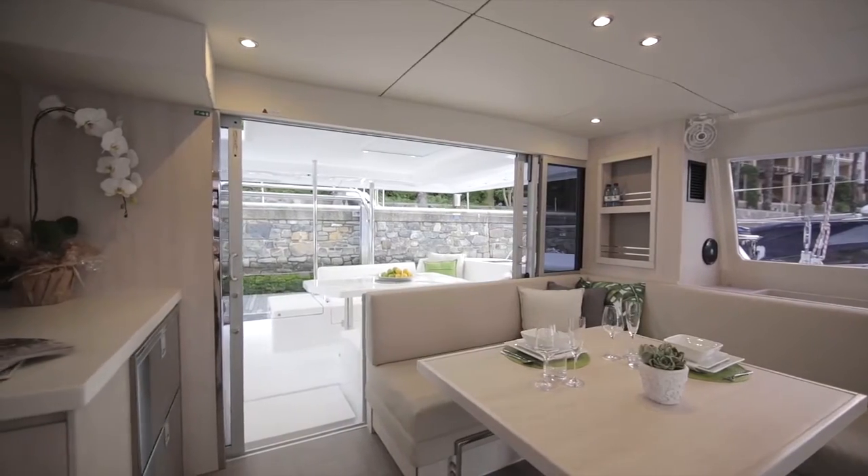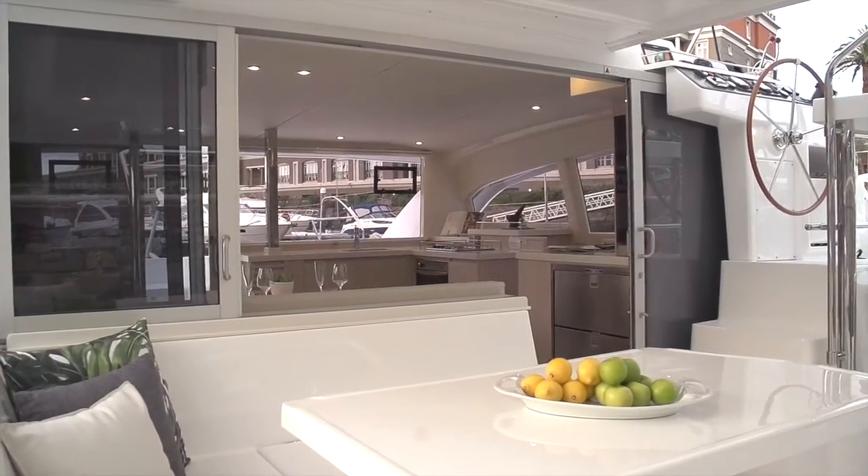We took the galley and moved it forward and took the settee and moved it aft. This way when you're sitting at the settee you've got a panoramic view all around and you're facing forward.